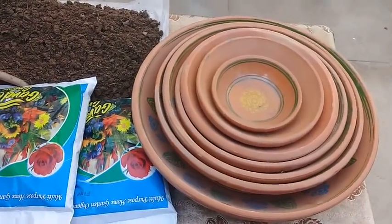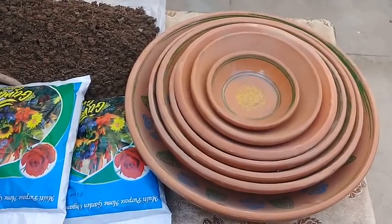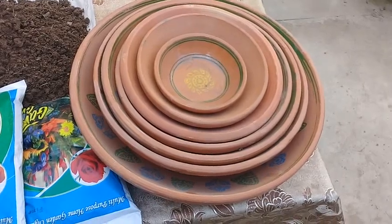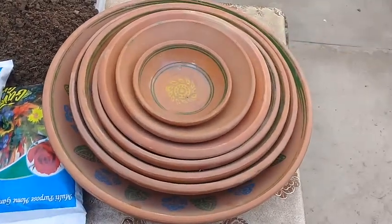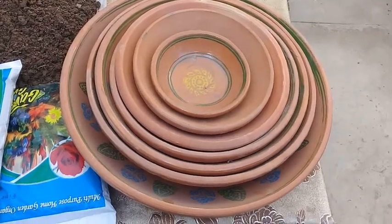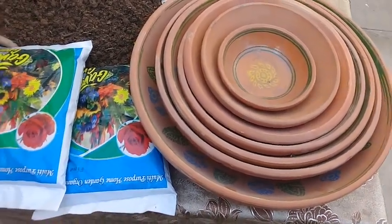It is springtime and my plan is to produce a beautiful spring flower arrangement by using different earthenware. You can see there are different sizes and a number of them are placed here.